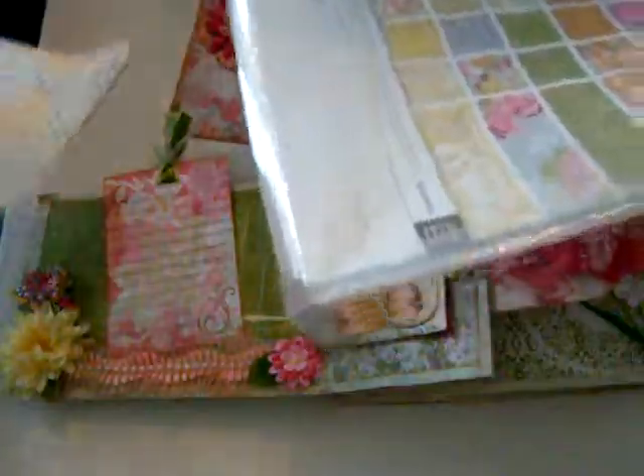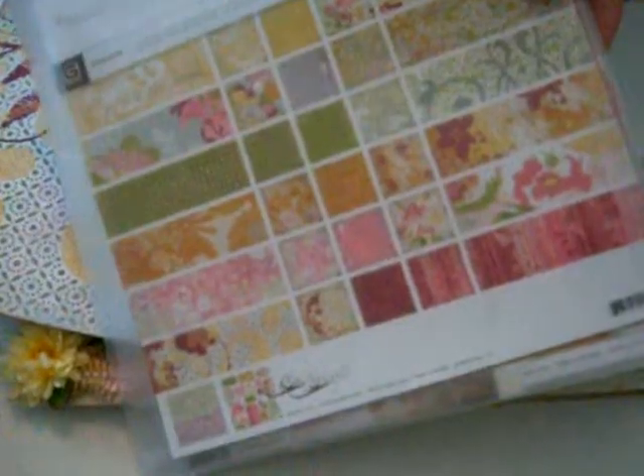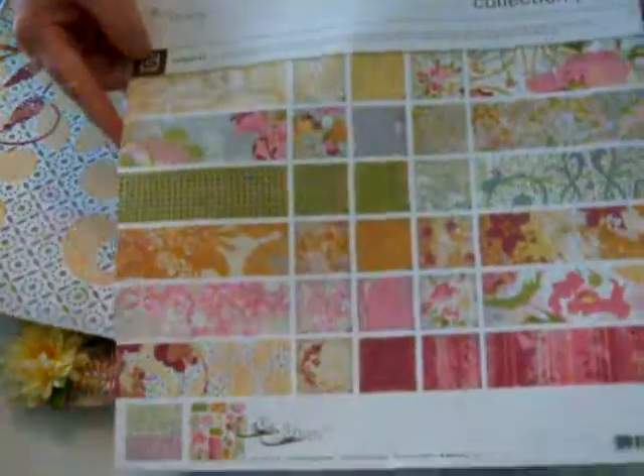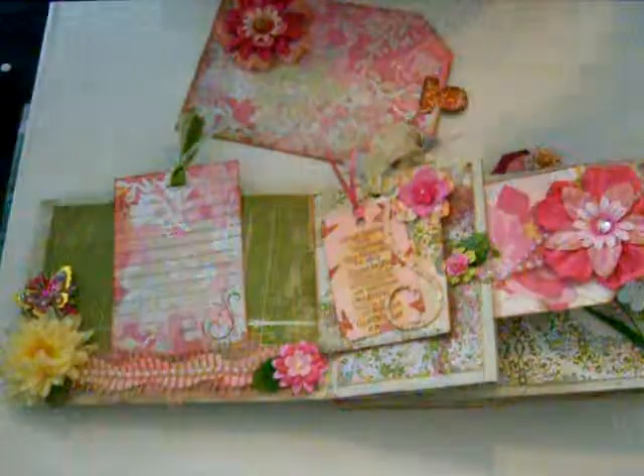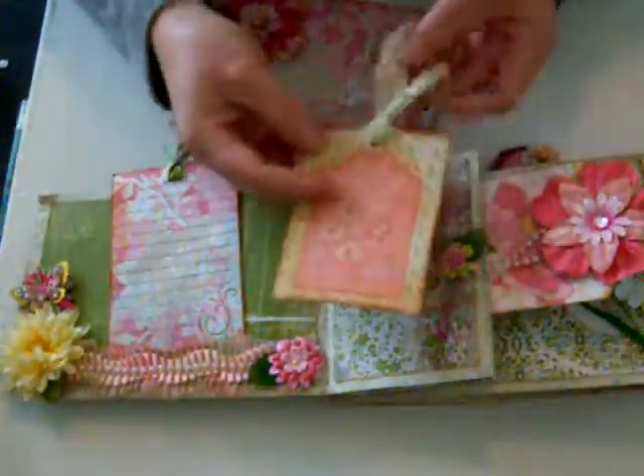In the back it's just paper — here's the paper. This is all I have left of it; it's a collection pack. It's called 'Indulge' and it's by Basic Grey — this is the collection I used for this album. It came with these tags in the back.